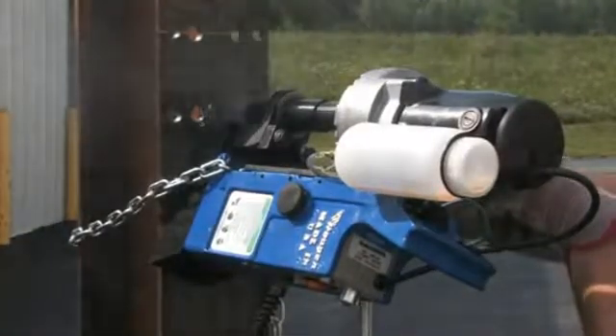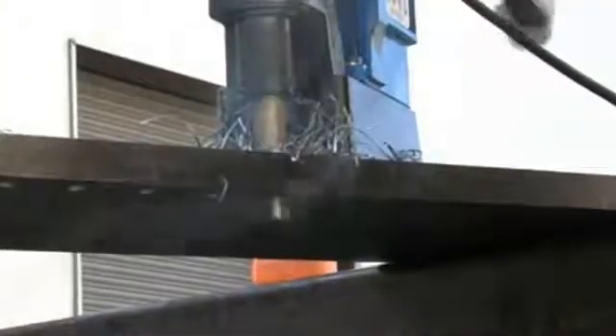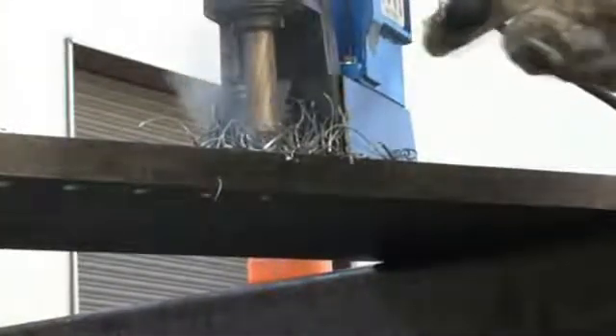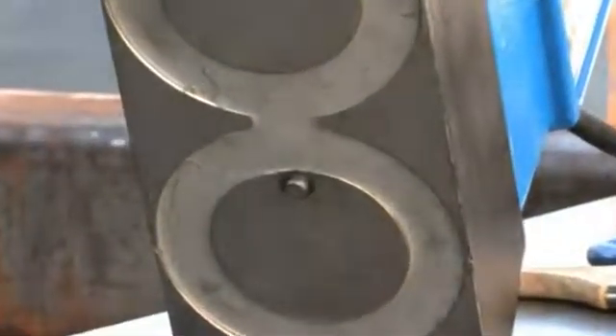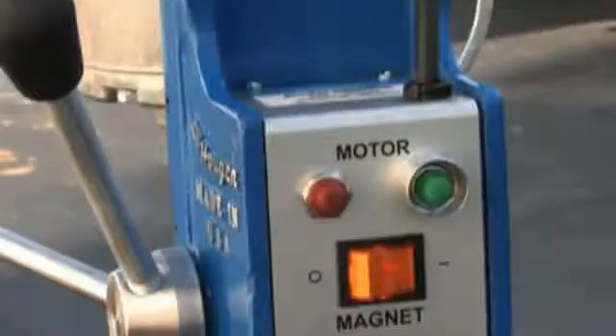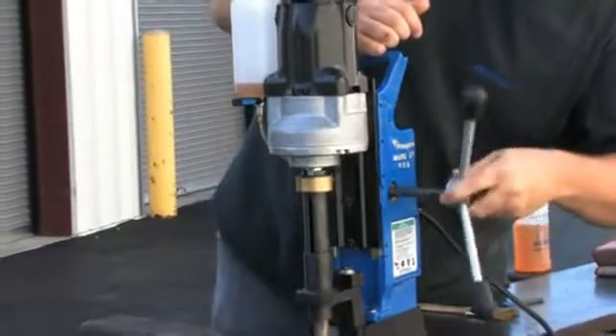The HMD-914 uses the line of Rotobroach 12,000 series cutters and Copperhead carbide tipped cutters. The drill features the integrated Hogan lift detection system, gravity fed coolant bottle, a convenient control panel, and easy traverse feed handles.